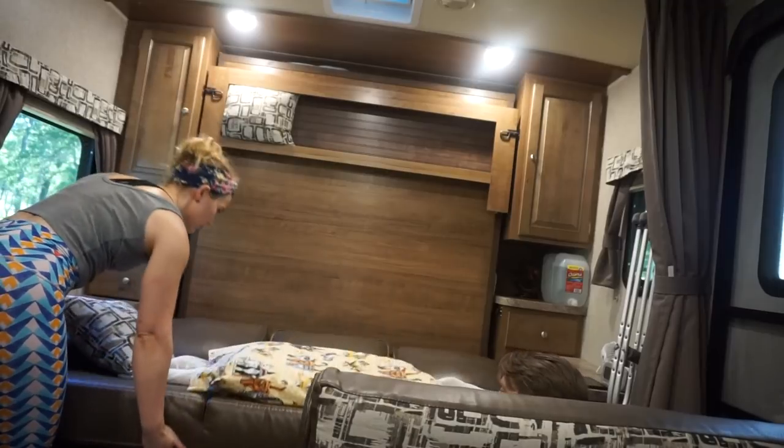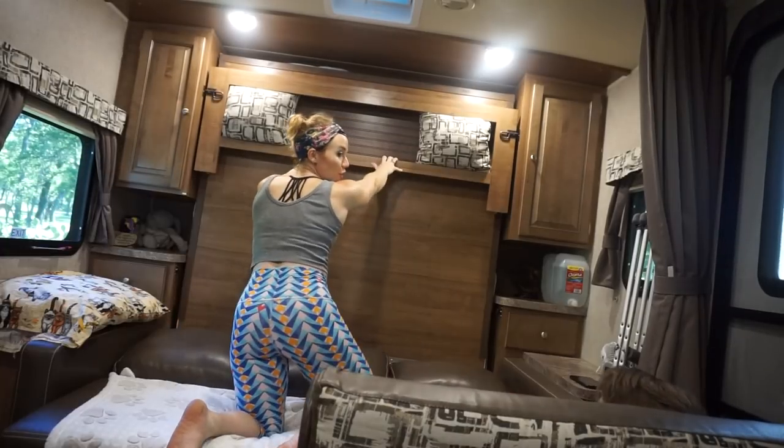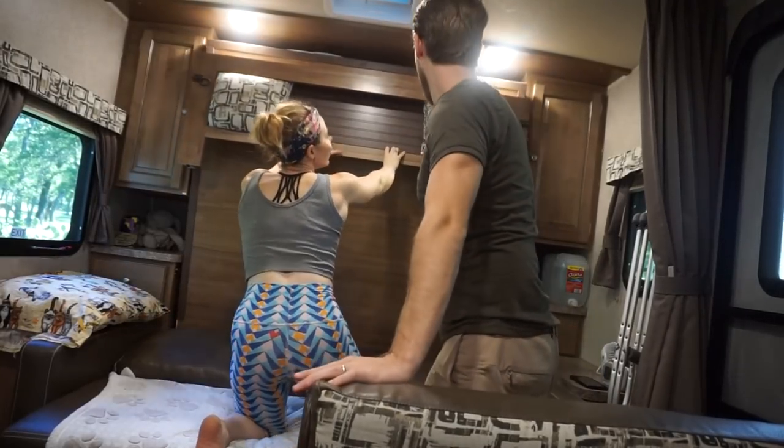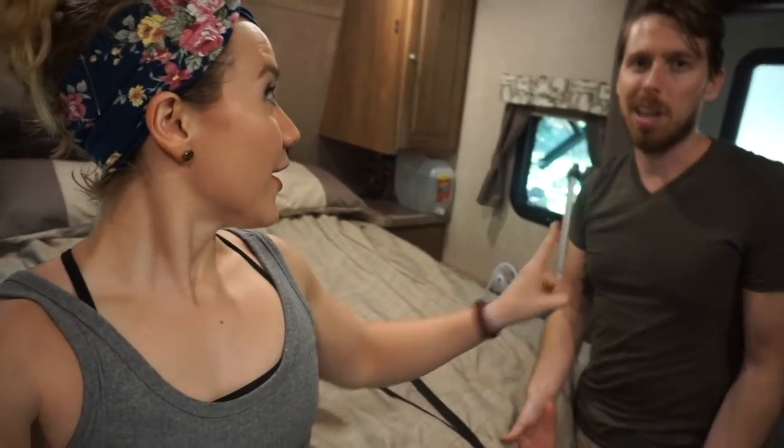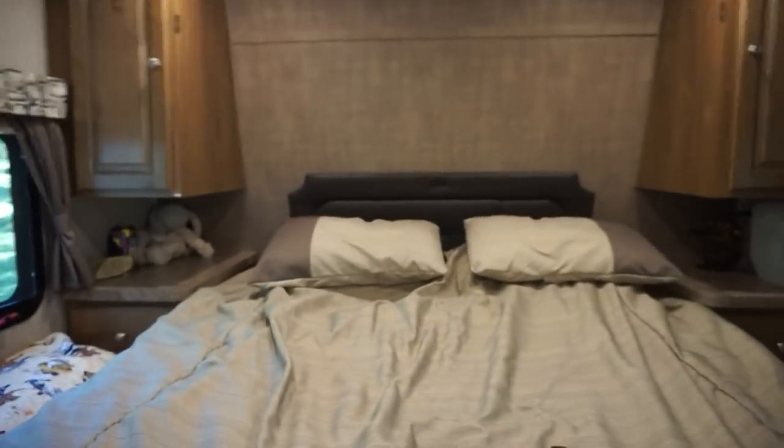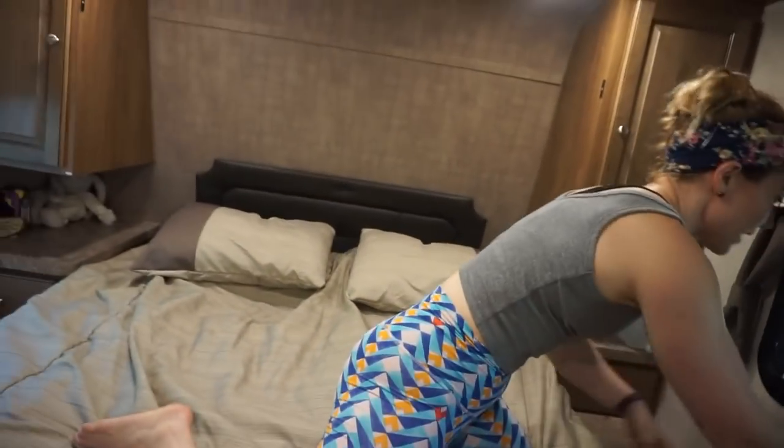Let's fold down the bed. We've got a sweet Murphy bed. I think this is one of my favorite parts about the RV. Some people say it gets tedious to put it down and up all the time, but I like it — it's really not hard. Two minutes, even with a broken leg I can do it. The really cool thing about this RV is you get two bedrooms.